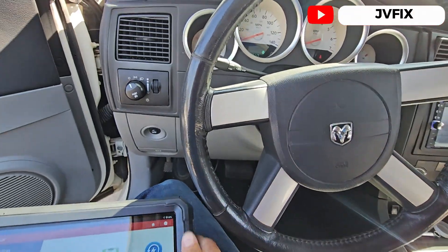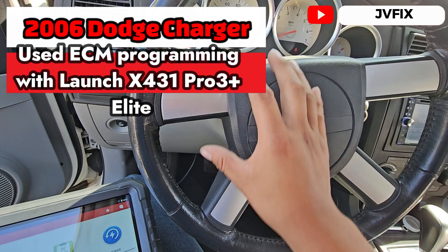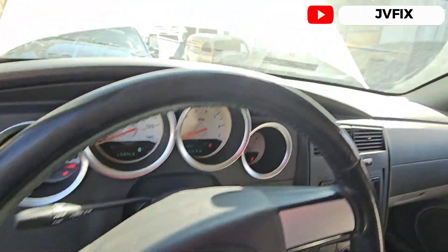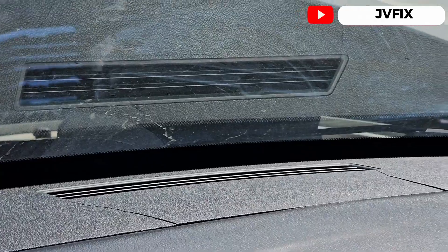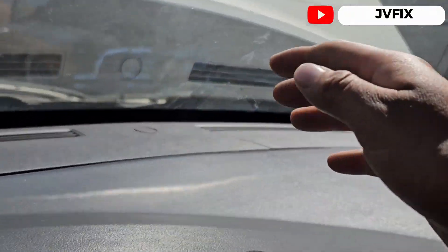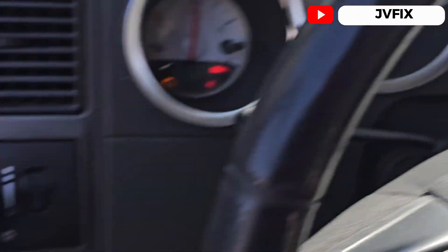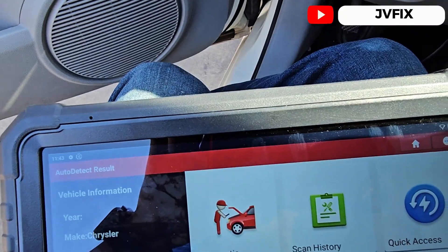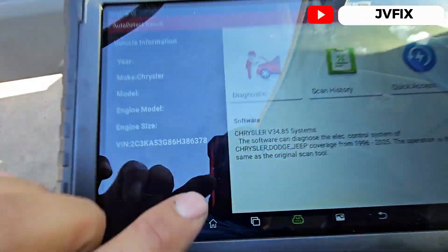Welcome back to the channel. Today we have this 2006 Dodge Charger and we are going to program the computer for this, because you can see the old computer right there — I don't know if you can see it because of the glare, but it's right there.